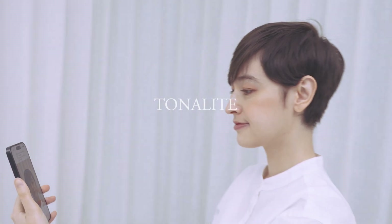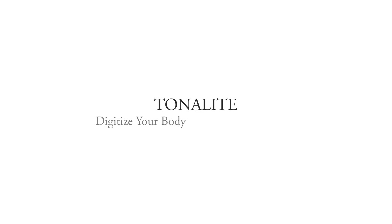Welcome to Tonality. Digitalize your body. Engineer your sound.